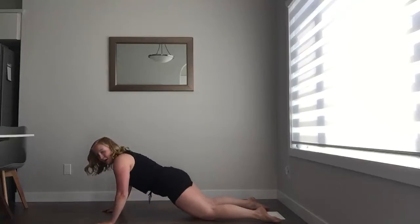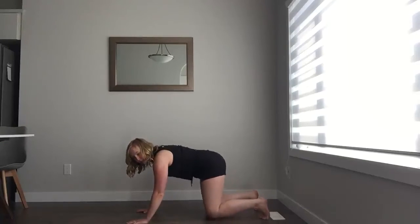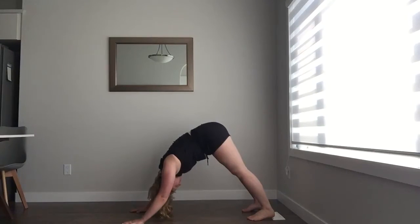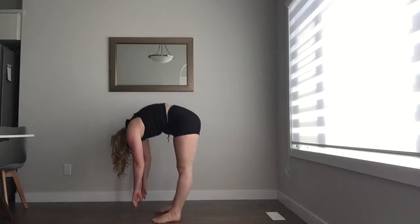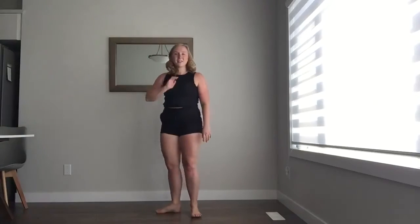Lovely. From here, I'm going to send my bum back, finding tabletop, tucking my toes under, and going back into downward dog. Taking two breaths here — in and out. I'm going to walk my feet closer to my hands and slowly roll up through my spine. Lovely. We're going to go through that two more times — I won't talk, but feel free to follow along. We'll focus on our breathing in and out.